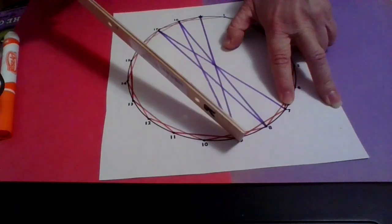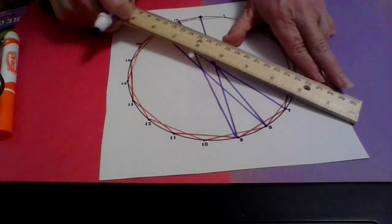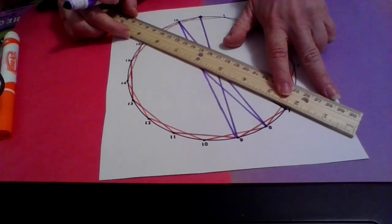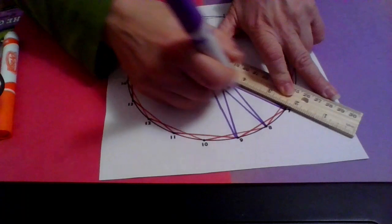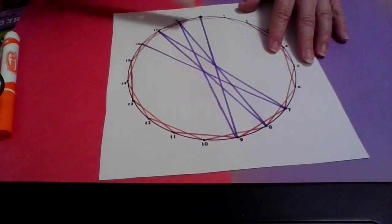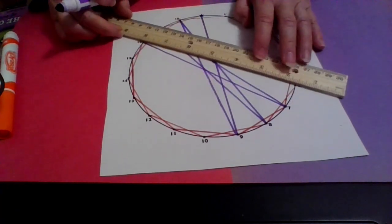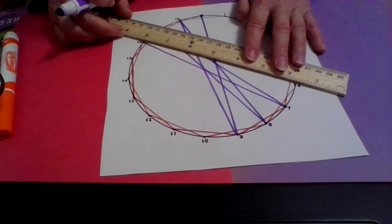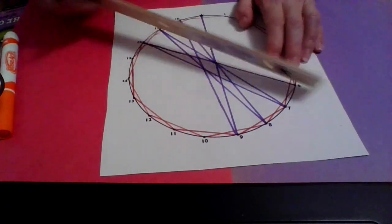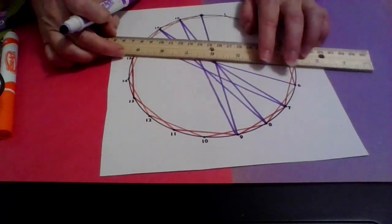From seven, nine jumps brings me to sixteen. Now at sixteen, nine jumps to six. From six, nine jumps to fifteen. From fifteen, nine jumps to five.